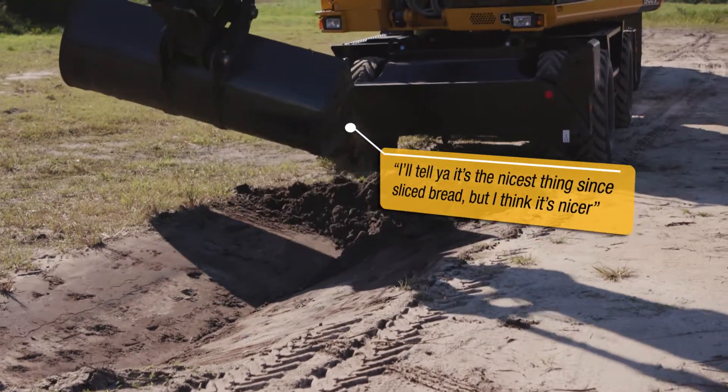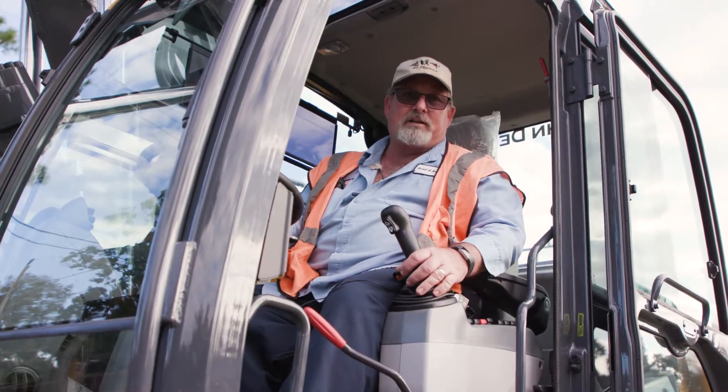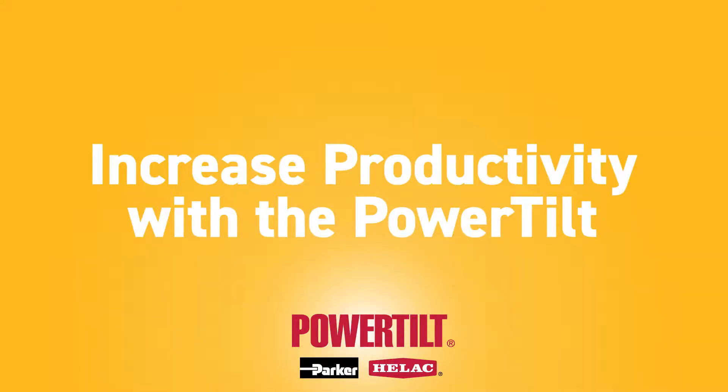This power tilt is the nicest thing — I think it probably saves 50% of the time. This way you don't have to keep adjusting your machine; just adjust your swivel. Much easier.